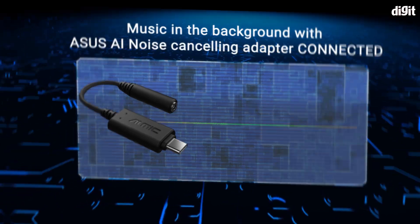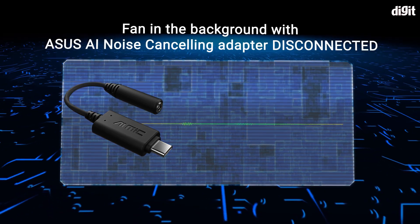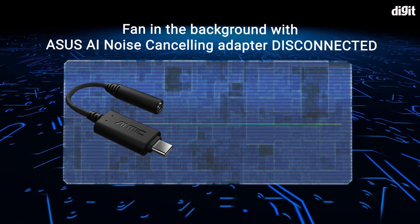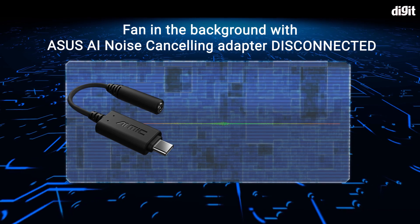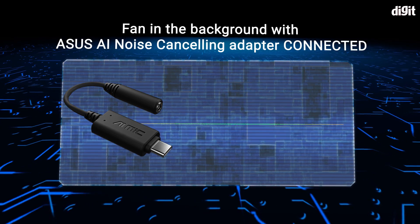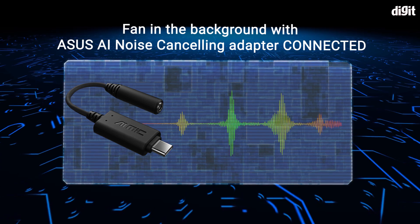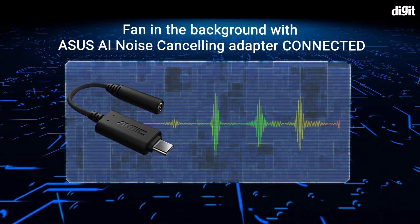We're testing the Asus AI noise cancelling mic adapter with a loud fan going in the background. First with the adapter disconnected — let us know how it sounds and if you can hear the background sounds. Now with the adapter connected — this is how it sounds with the noise cancelling turned on.